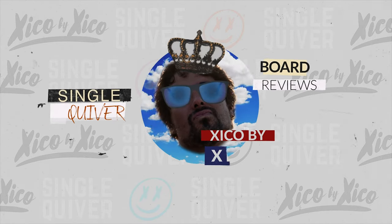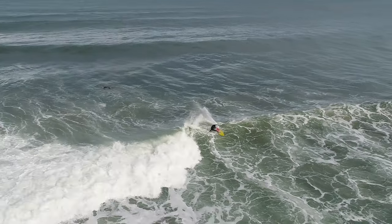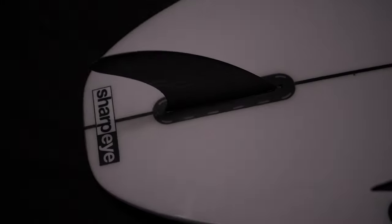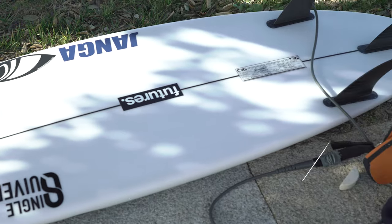Hi guys, welcome to another Single Cleaver surfboard review. Today we have the Synergy Sharp Eye model.